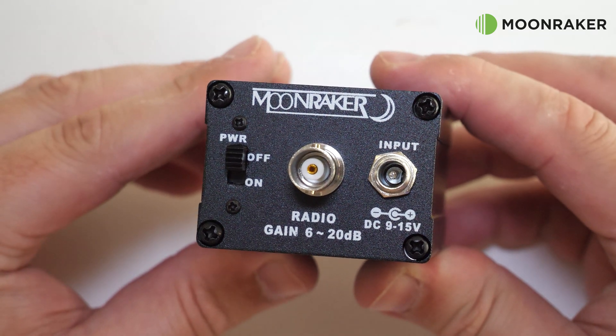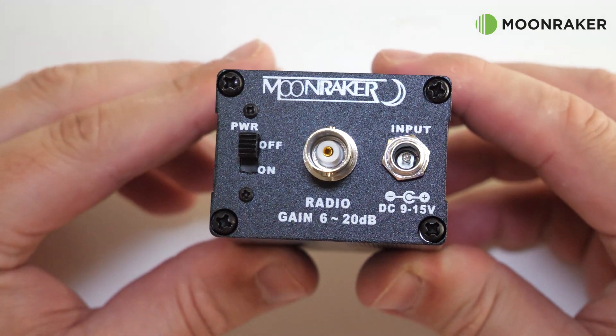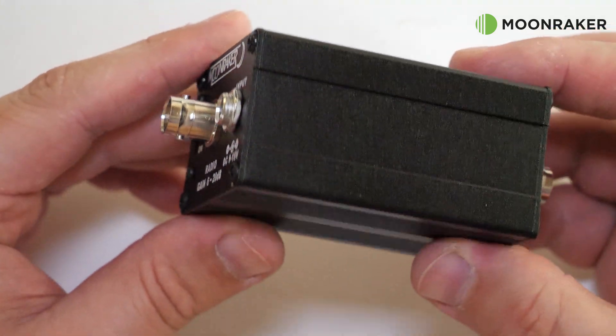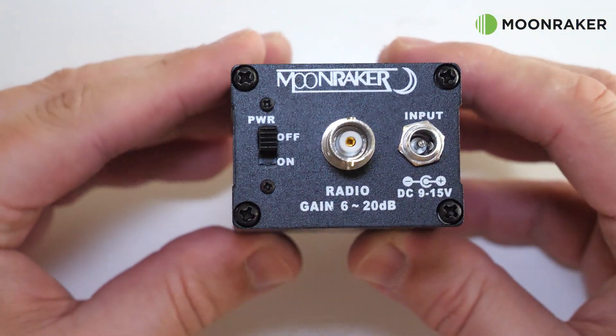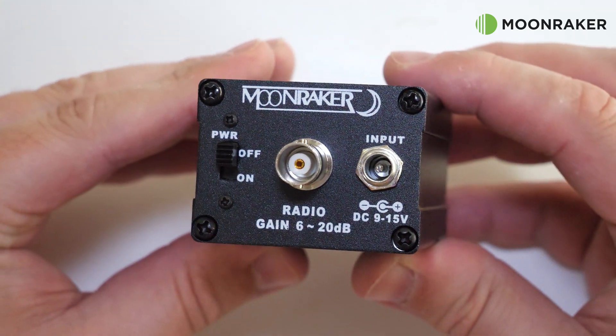The power switch to turn the MRP2000 on or off is also located on this side. The MRP2000 can also be run from an internal battery, which would be a PP3-style battery at 9 volts DC.